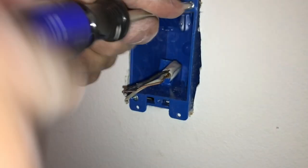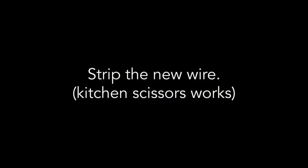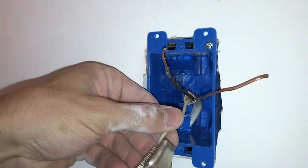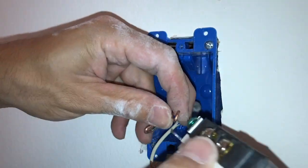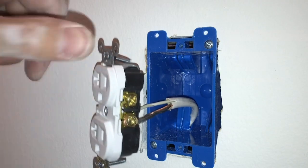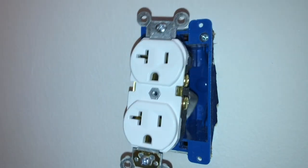Tighten that sucker right up, thread that wire up, make my hooks. I'm going to start with the ground again — black to brass. Before putting everything away, gotta make sure it works.